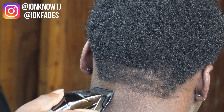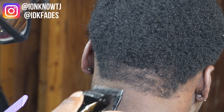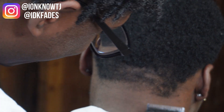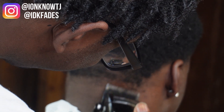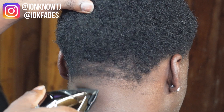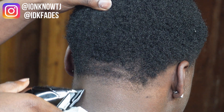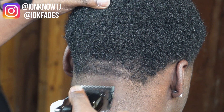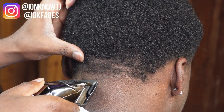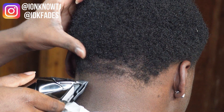I almost didn't get this video to y'all because I didn't want it to take even more time than it already was, with me cutting him and trying to record at the same time. But he said it was cool, so I still got him the video. Now we're doing the back taper.